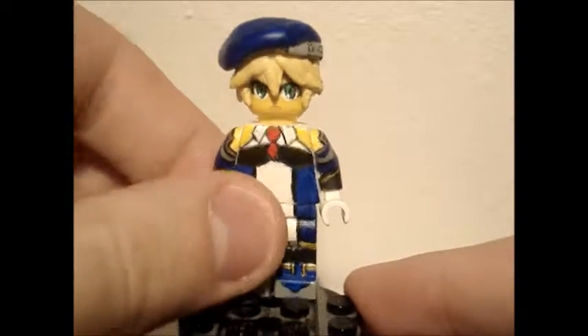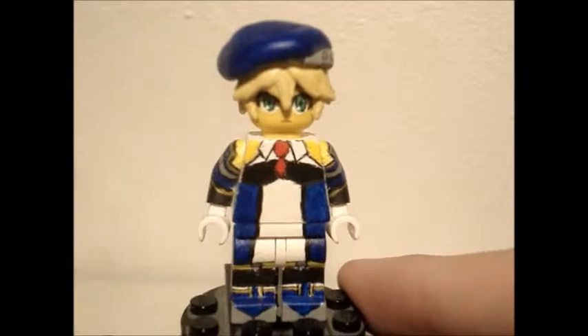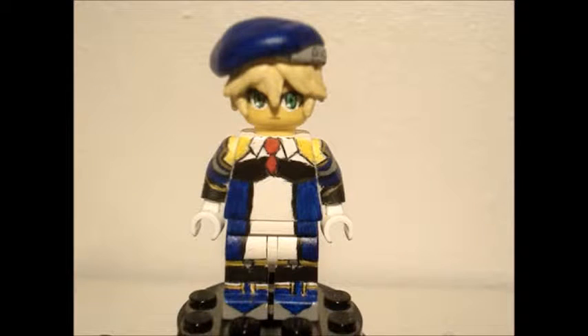No complaints, really, with this figure, because I think it's a spot-on figure. That's pretty much it for this video — thank you guys for watching, please subscribe, comment, and tell me what you think, and I'll see you guys next time, bye!